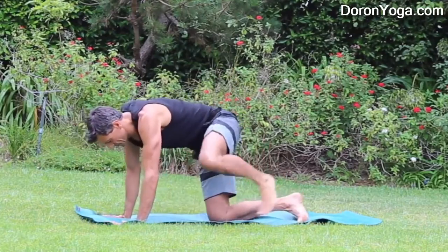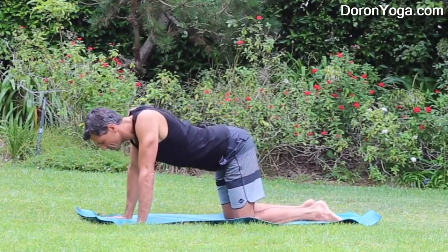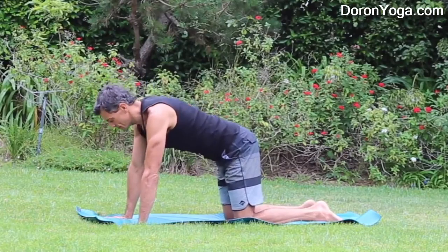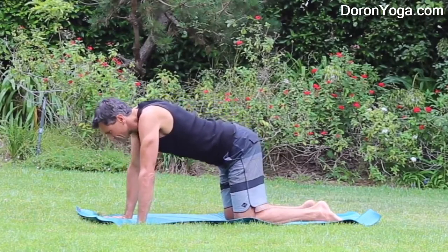Coming to the hands and knees to prepare. Starting here with cat cow, shoulders over the wrist, hips over the knees. As I inhale I drop the belly, chest up. As I exhale chin towards the chest, rounding the back.